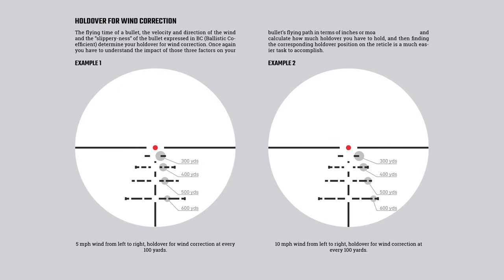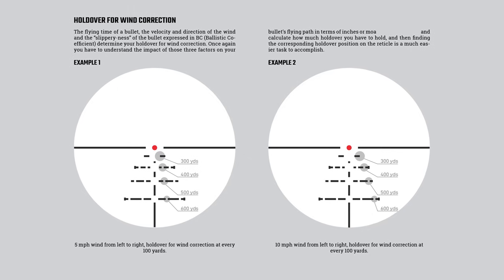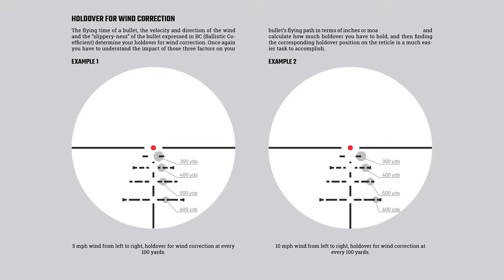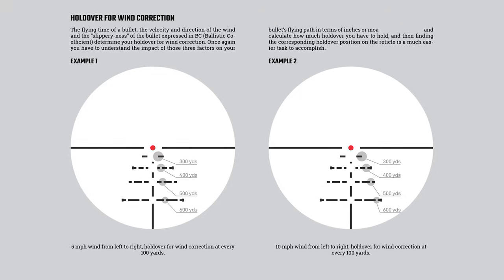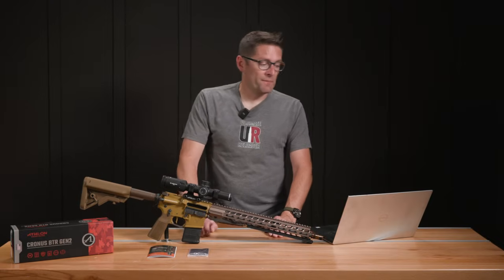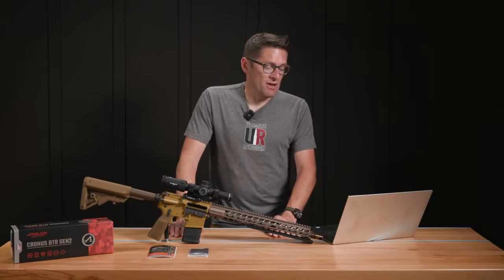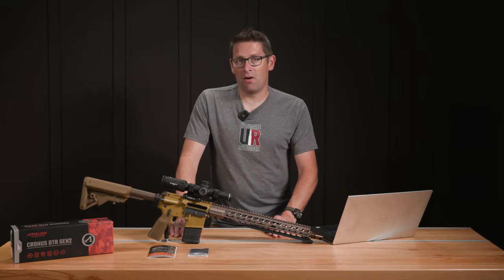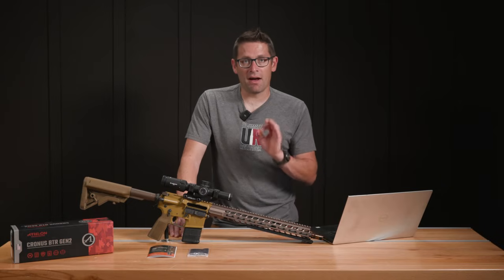The gap on the far right is for a 10 mph wind hold, the one toward the center is 5, zero in the center, and then 5 and 10 mph wind holds on the other side as well. We used this in a variety of situations and I don't have any complaints at all about this reticle — I think it's awesome.